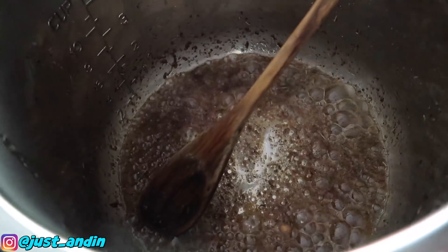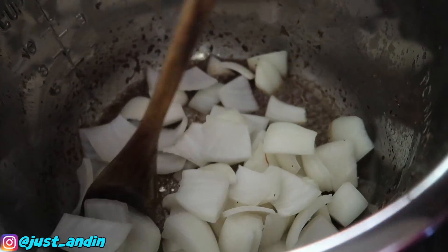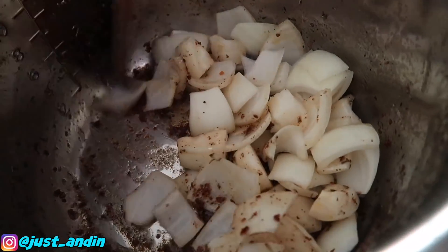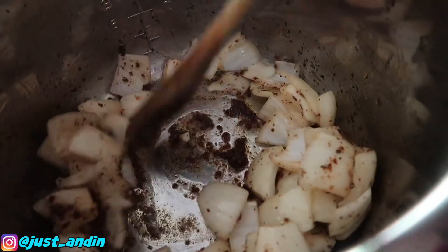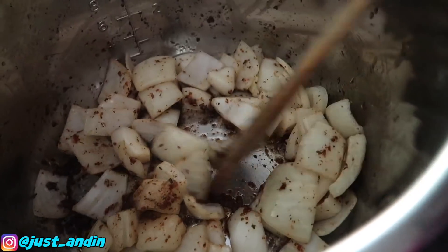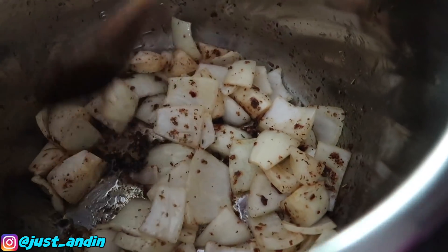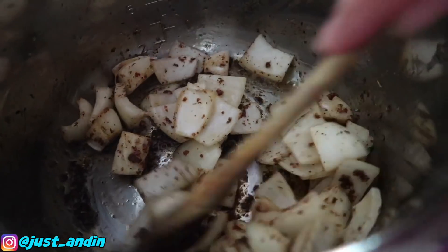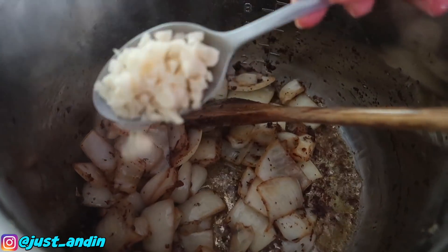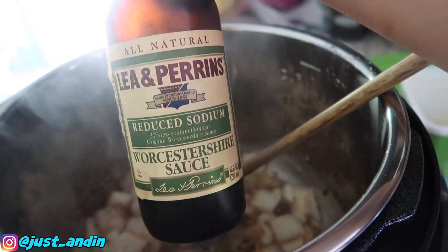Now we put some onions in. Let them caramelize, because when you sauté onions they release water and liquid — that's what you want. Once the onion is caramelized, add one tablespoon of chopped garlic and mix it again.